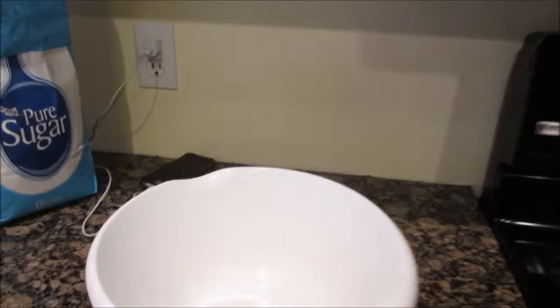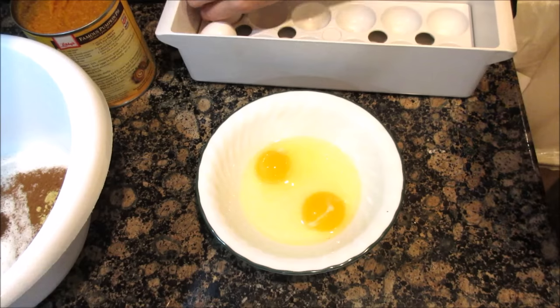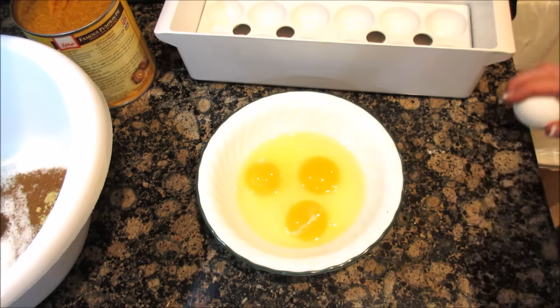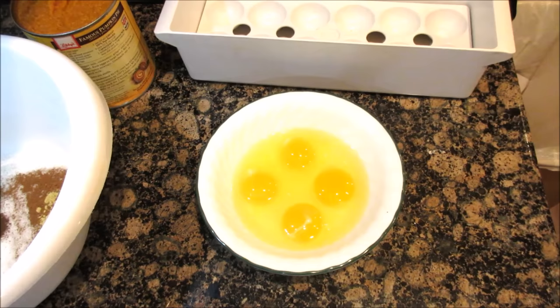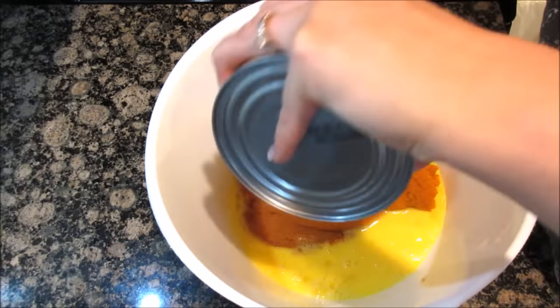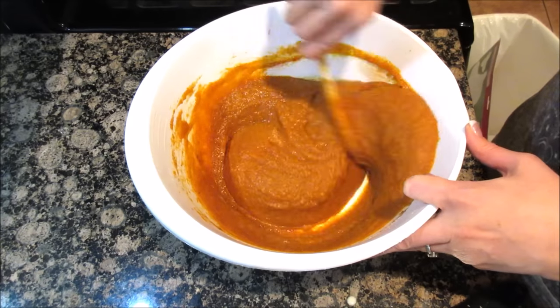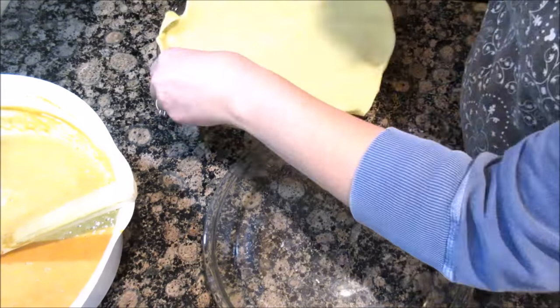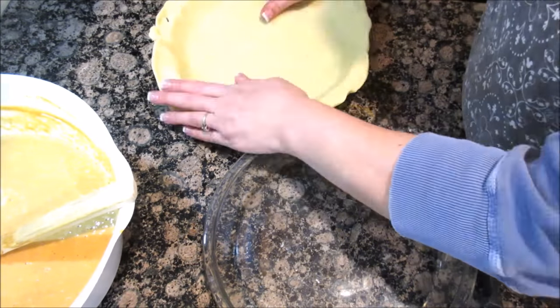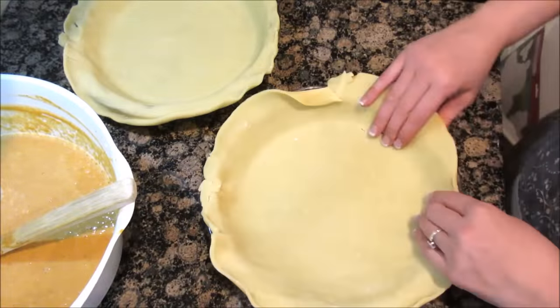If you want to see how I clean that, click right here. So what I'm working on first is just making the pumpkin pie. Let's get going so I can get these in the oven.